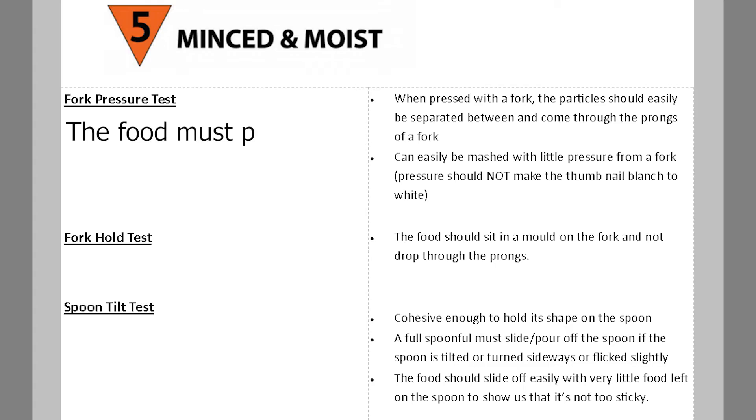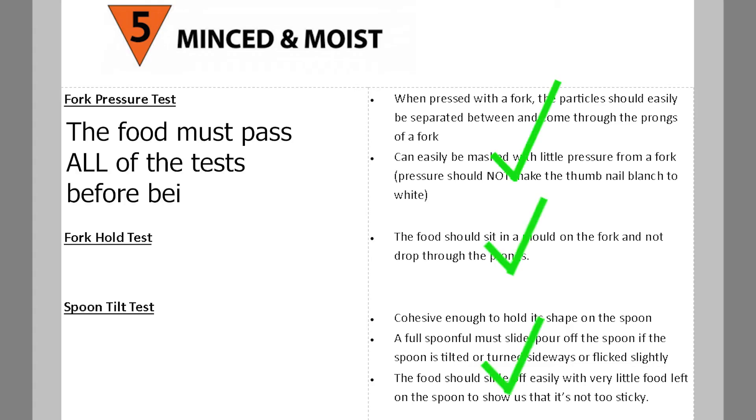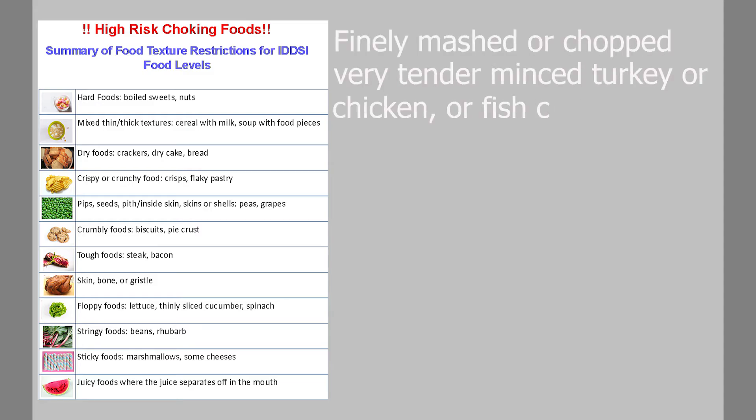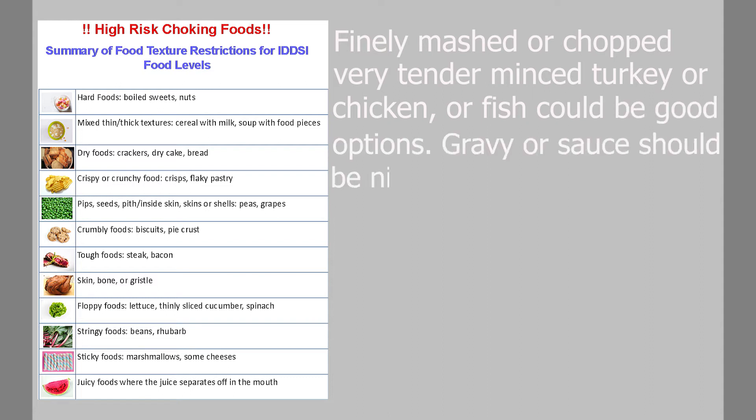So the food must pass all of the tests before being served. Finely mashed or chopped very tender minced turkey, chicken, or fish could be good options here. Gravy or sauce should be nice and thick.